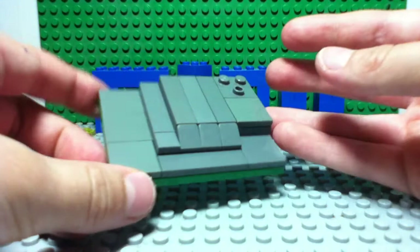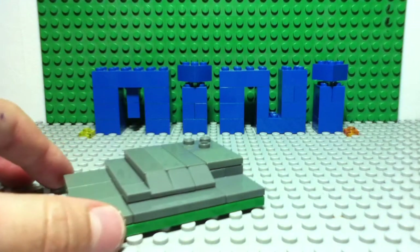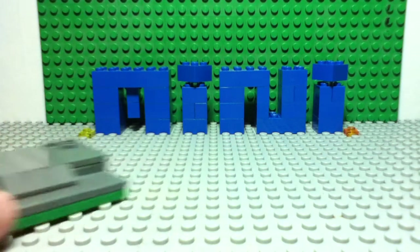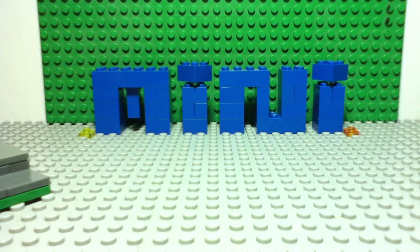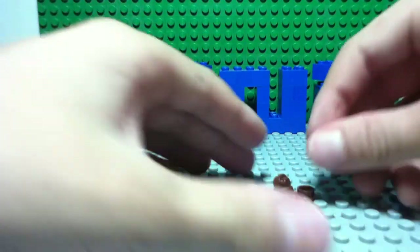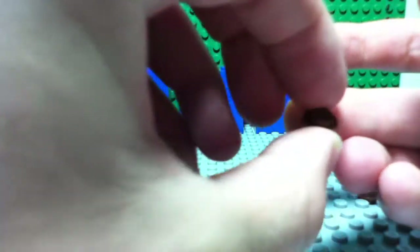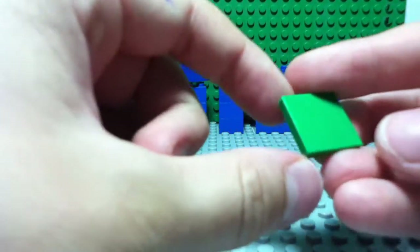You should get something like that but it's not done yet. Now let's build the tree. What you need is seven brown studs and one two by two green plate.